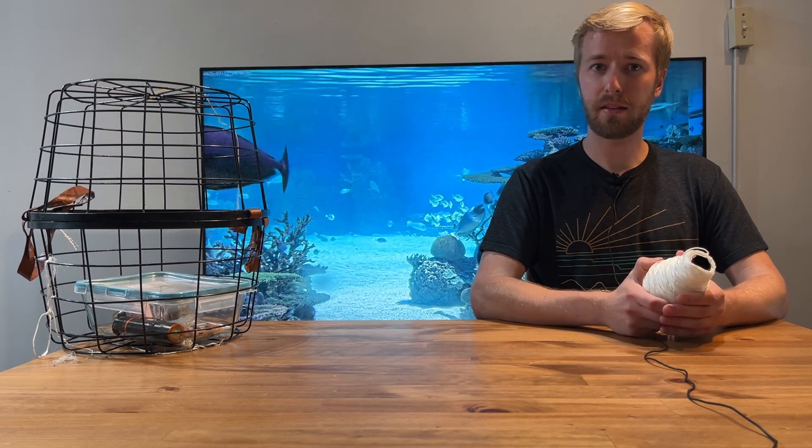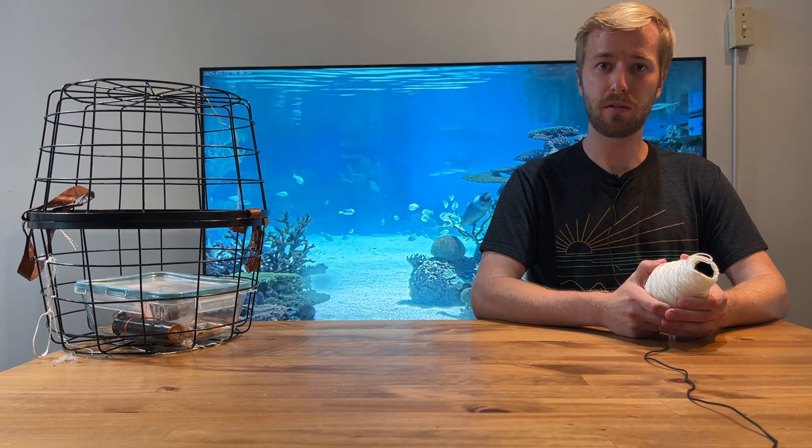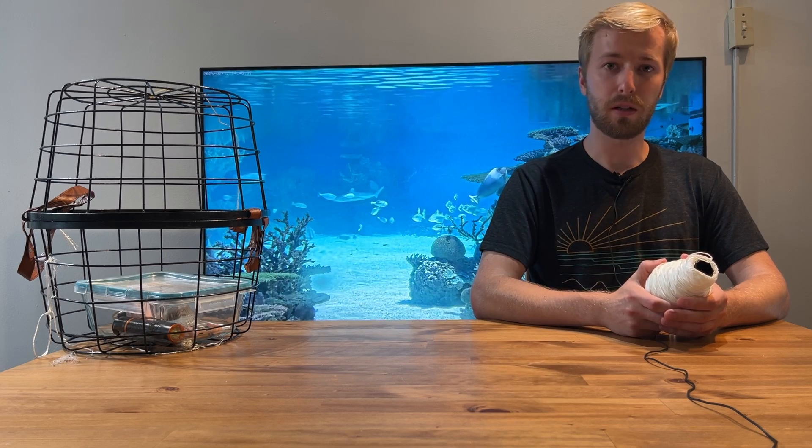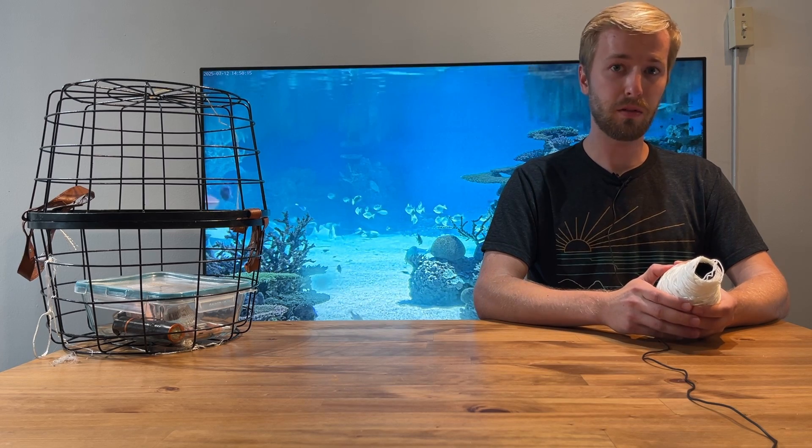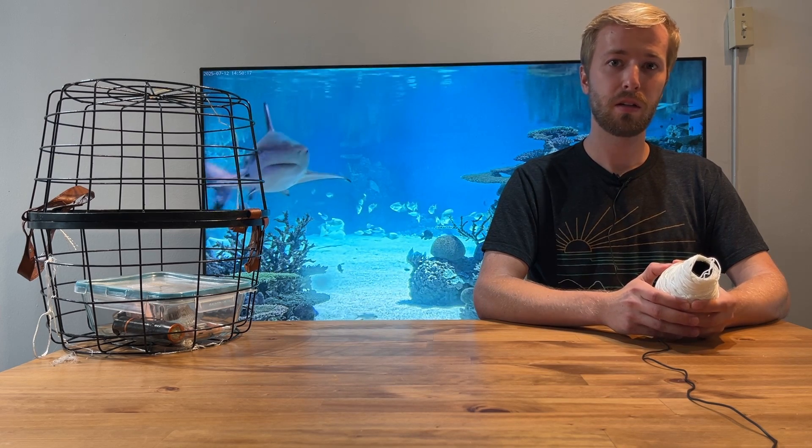I no longer have access to the 80-foot deep lake I used the first time, so I have to find somewhere else. The next best option, Seneca Lake, is not close, so I can't really test it much on my budget. But there's a holiday I forgot about, which means I have time to go test this. Let's go!